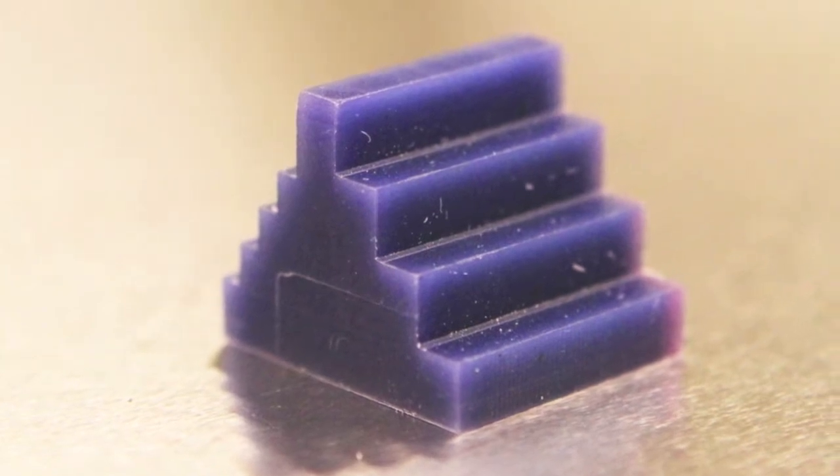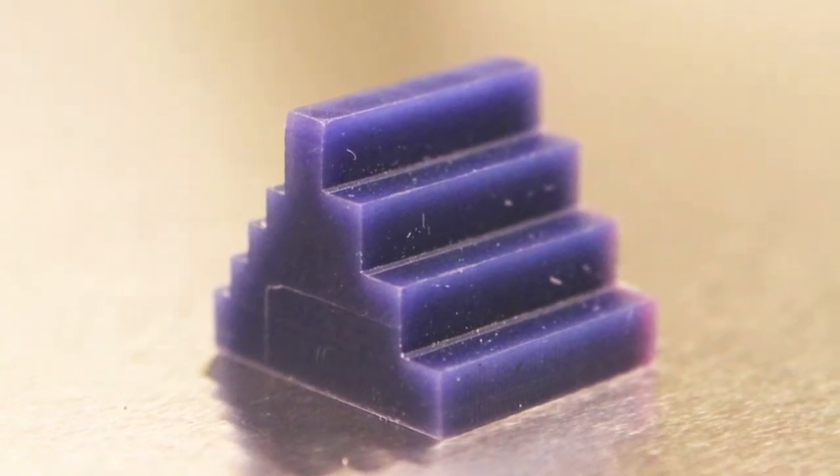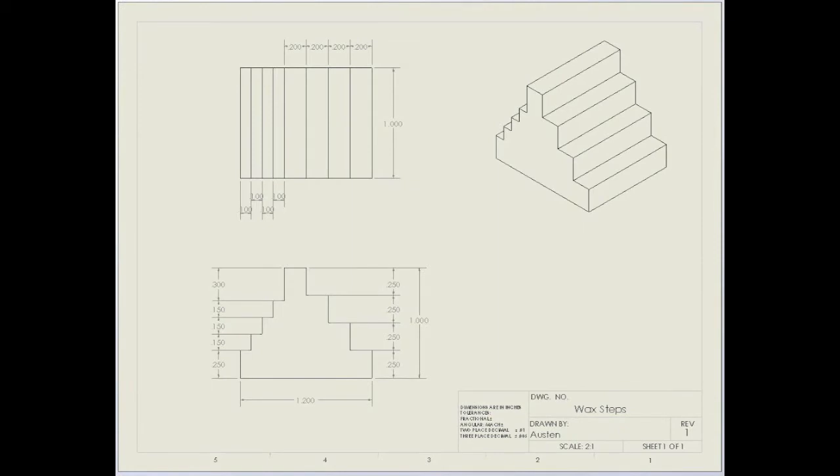Welcome to another UCCS Machine Shop video. Today you'll be learning how to make these steps out of wax. This is the drawing you'll be using. There are staggered cuts on left and right sides with different dimensions for each side.